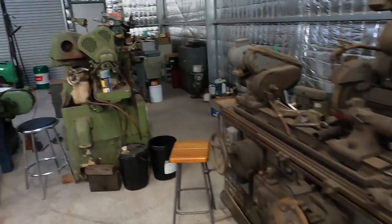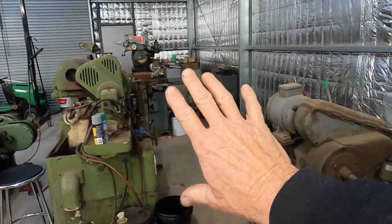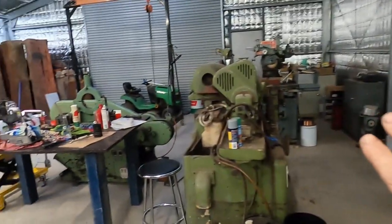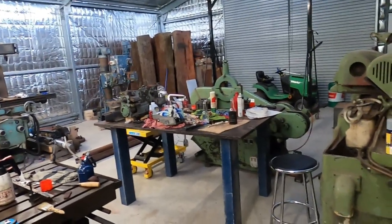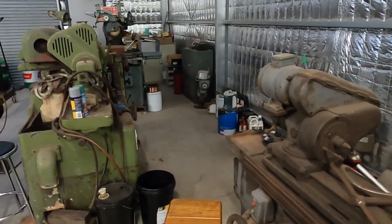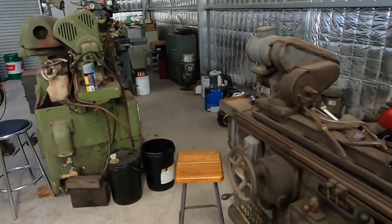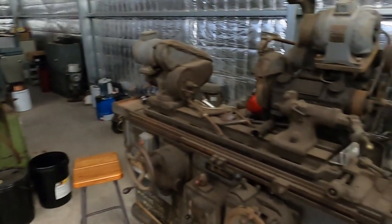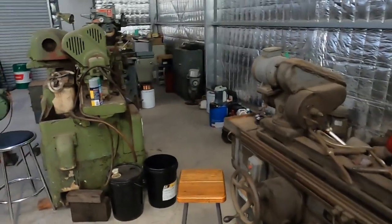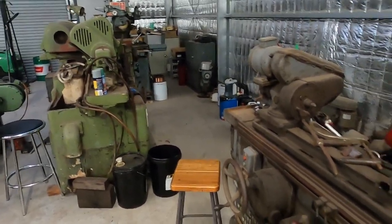The grinding area placement — my plan was to keep these as far as I could down one end of the shop, opposite the welding area, just to keep any grinding dust and debris away from the other machines as best I could. Although these machines all run with coolant, which does keep the grinding dust down, except of course when you're dressing a wheel.